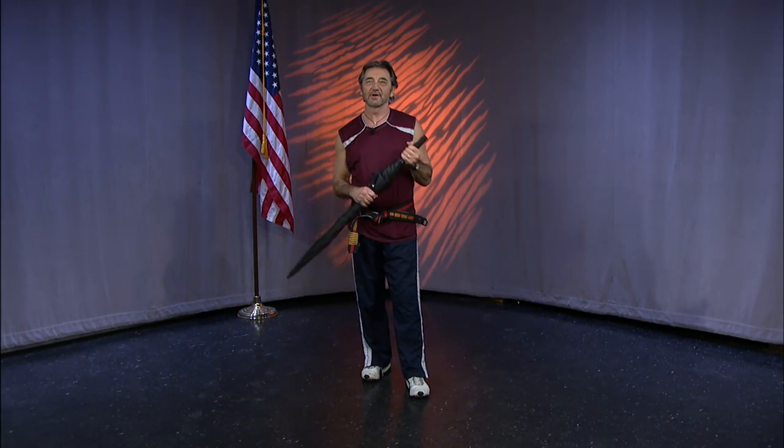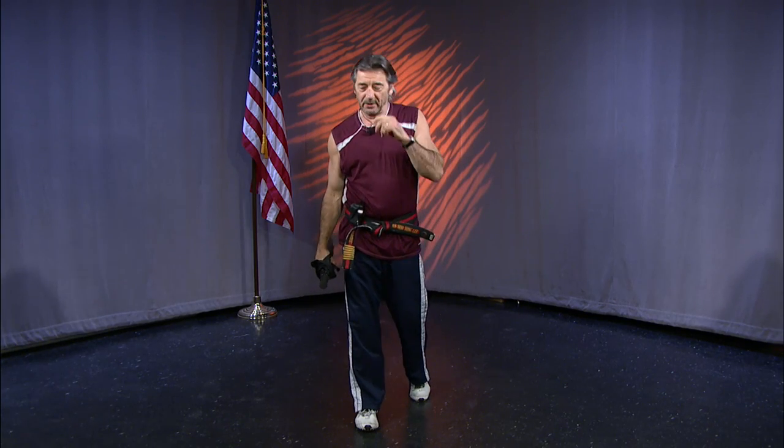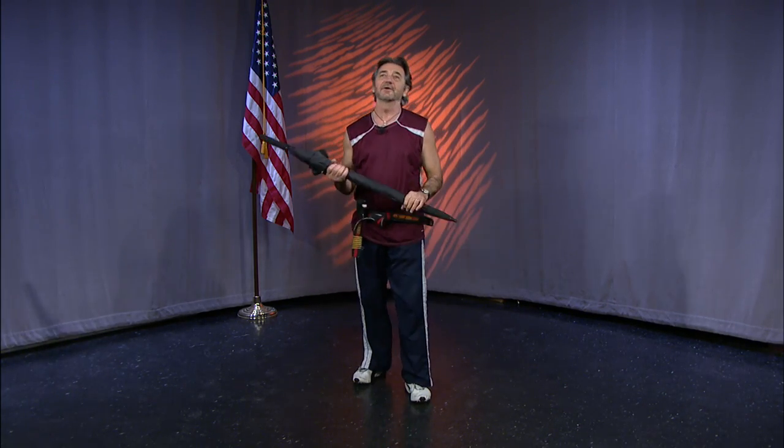Hello, and welcome to Taekwondo Training. I'll be your instructor for today's show, Bob Lemire. What I'd like to do in today's class is do something a little different.